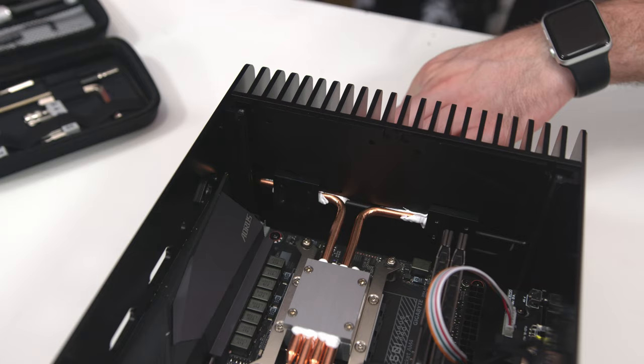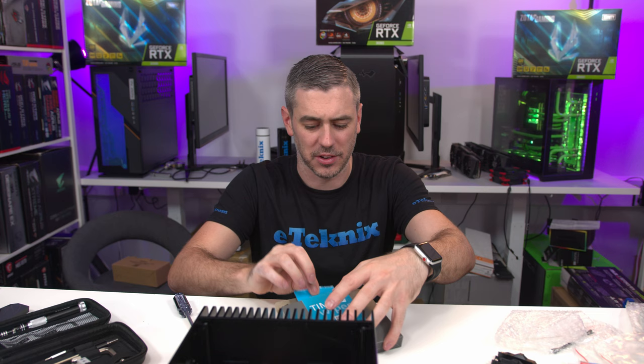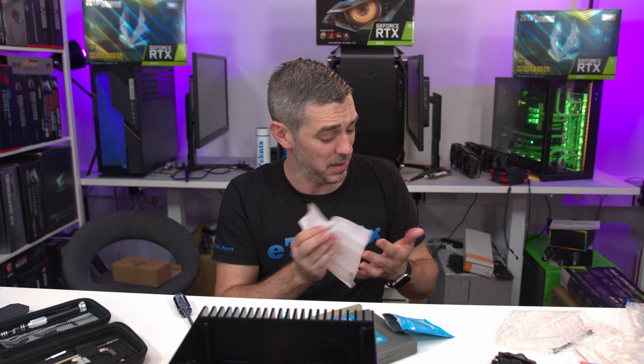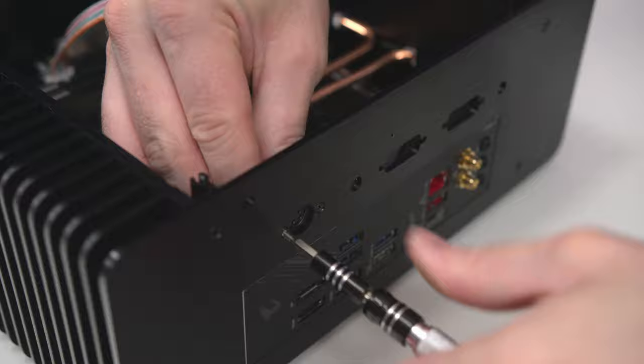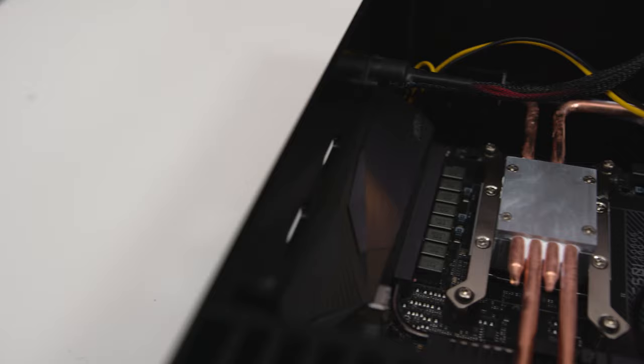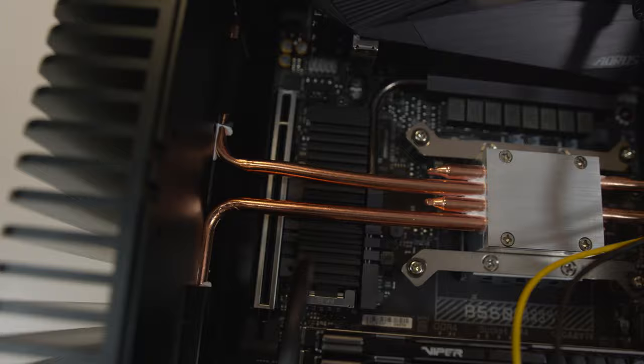So I now understand why ACASA sent me tin wipes — it's to clean my hands. This is kind of the mess I've got after all that. We have a mixture of shoe polish going on here.